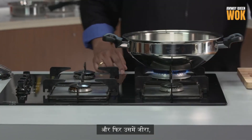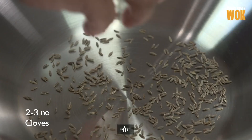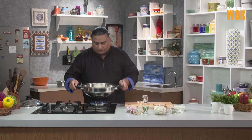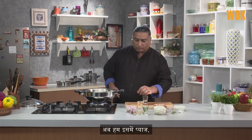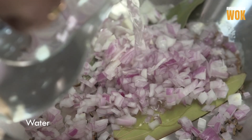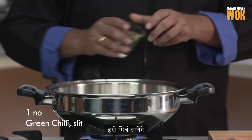We're going to heat the wok on medium heat and add some jeera, long, tej patta — bay leaves. I'm just going to dry roast it. Then we start adding the onion, a little water, some ginger, and now add green chillies.